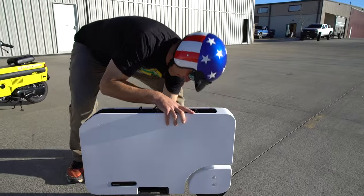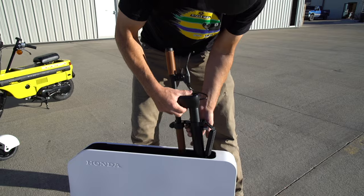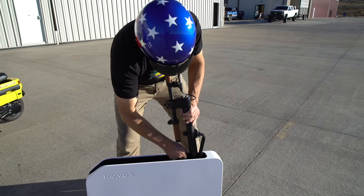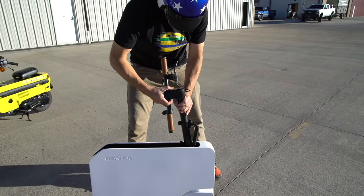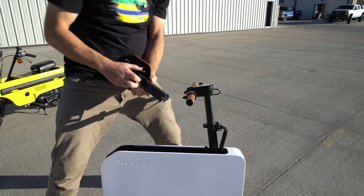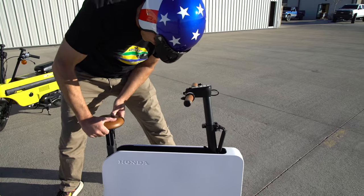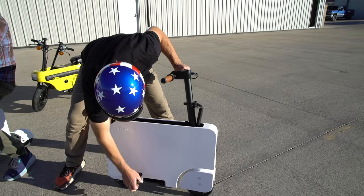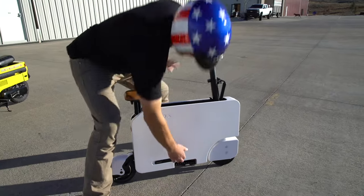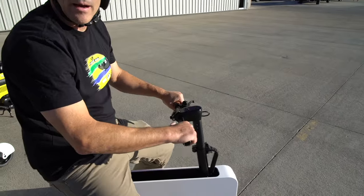First thing: kickstand down. Second thing: release the handlebar. Once the handlebar is out, extend it, lock it in the upright position, rotate the bar, pull out the seat, put the seat in the correct way, and then the last thing is to extend the rear wheel. They're front wheel drive, rear wheel brakes. Pull out the foot pegs, turn it on, and you're ready to ride.